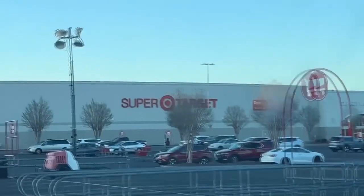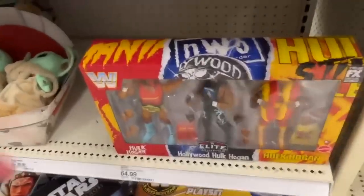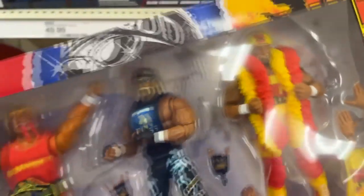Being honest, I already have this Hogan 3-pack, but I didn't want to use my own original one. I wanted to pick up an extra one to customize so I'll now have a customized set and a regular release set from Mattel. Entering Target, I had no idea what would be on the shelves, but the Wrestling Action Figure gods blessed me with one, and we actually secured one as we walked the aisle. This was an absolute W, and now the video can continue.